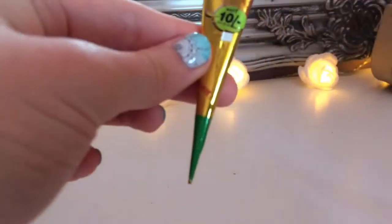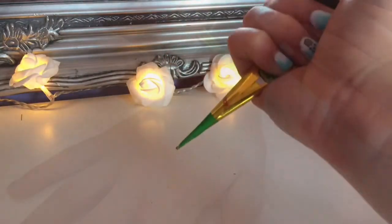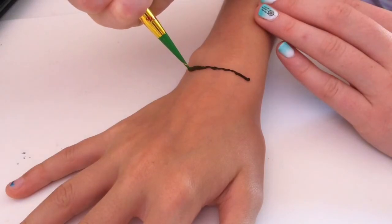Henna is a natural paste that normally comes in a pre-made tube. I'll leave a link in the description where you can buy them — they're usually quite affordable. So this is me just applying it on my sister and I hope you enjoy.